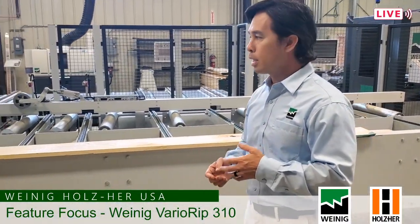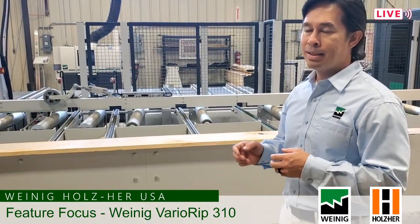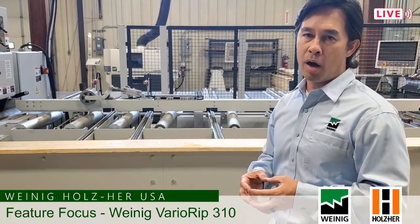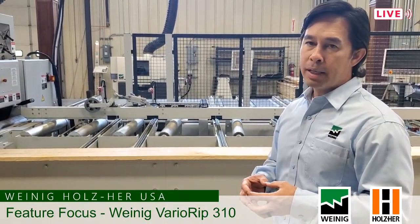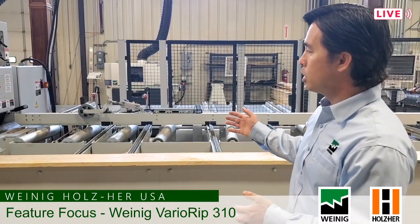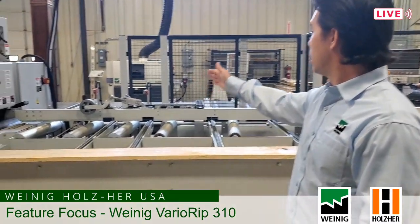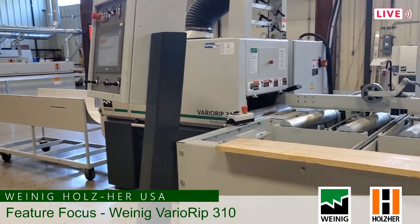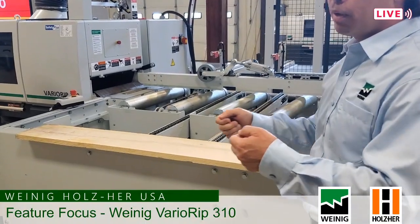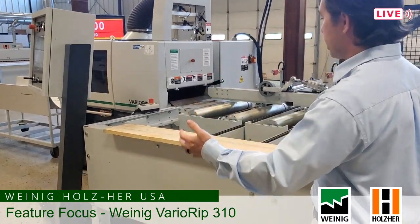The first thing I always like to talk about before I talk about any of the features of the machine is the safety aspect. Our Ryman factory in Germany is one of Weineck's daughter companies, and it is one of the safest machines on the market. What the compact does is it takes you out of the kickback area. Any ripsaw has a kickback zone behind it — typically an operator will be standing in that area feeding material, and that is the kickback zone. The compact takes you out of the kickback zone.